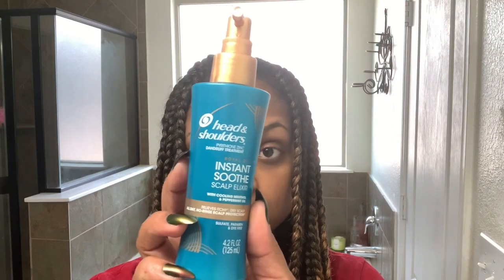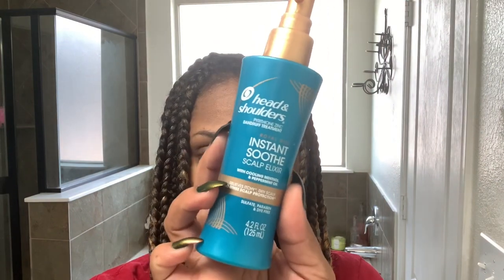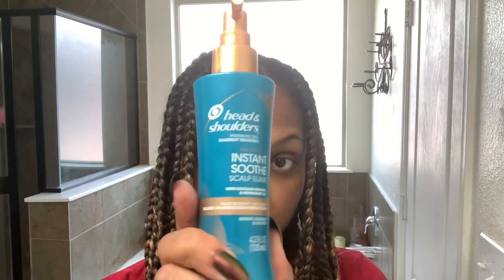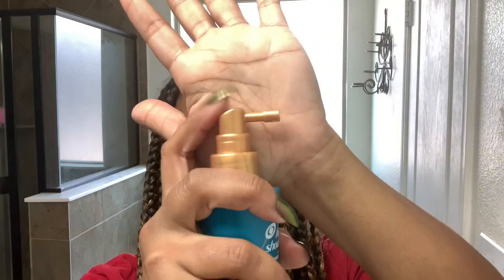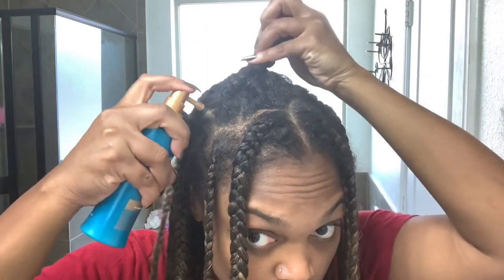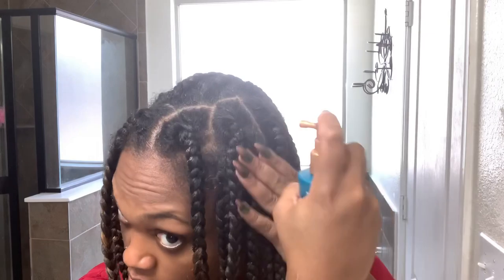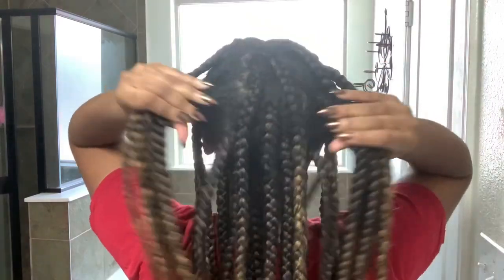Another product that I swear by for buildup is the Instant Soothe Scalp Elixir by Head and Shoulders, from their Royal Oils collection. This stuff works — it's like magic in a bottle. The minute you spray it on any buildup, it loosens it right up. It has dual purpose: it works great for maintenance but will also work great for takedown, which I'll show you toward the end of the video. I also really love the spray nozzle on this — I actually reuse this nozzle for other products.